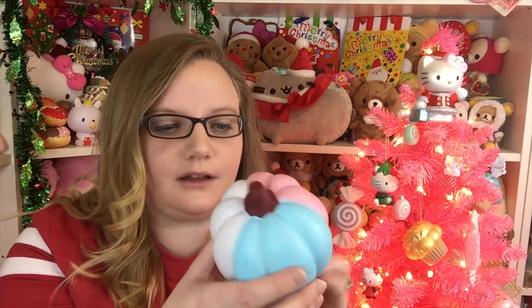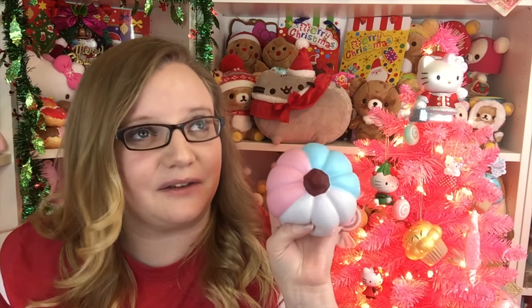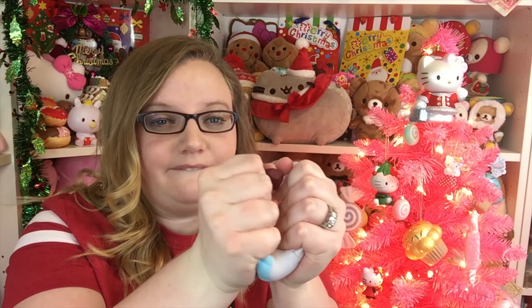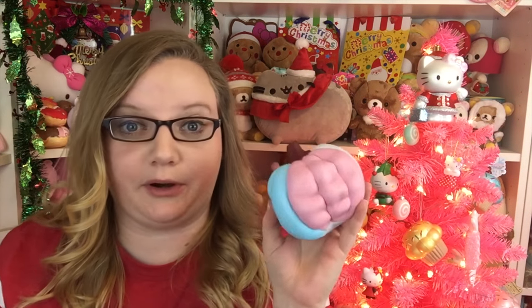I really don't know how I feel about the three colors though. What do you guys think about the tri-colored pumpkin? I kind of wish it was all one color and not three, but I do really like these colors together. Super squishy and slow rising. I don't remember how much this one was, but I don't think it was very much. So if you're looking for some really, really soft, slow rising squishies, I would take a look on AliExpress.